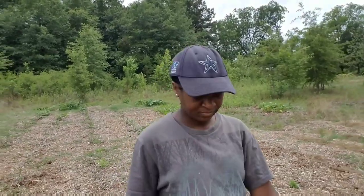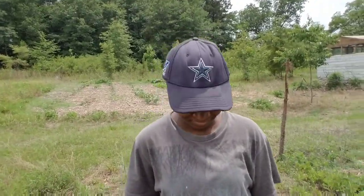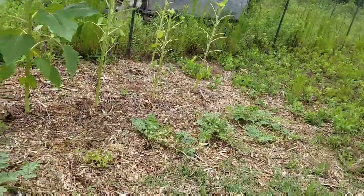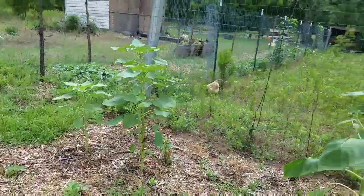Let's look over here. I recently did a video showing you all a garden tour, and this area I was so happy about and so proud of and so excited about. Let me just show you. Remember, this was my little melon patch here, along with some sunflowers.